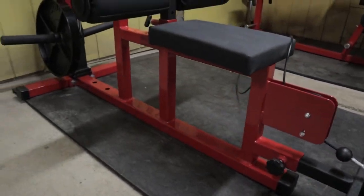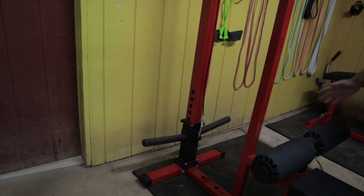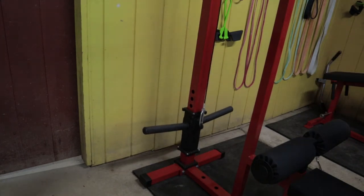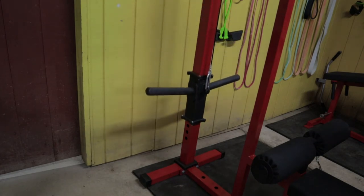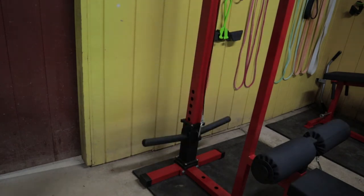I think one of the best aspects of this machine is the design. Here's the weight carriage — it's very big, so you can fit a ton of plates on it. You can see the carriage just kind of glides on the upright column, and it's extremely smooth. It's a great design, simple and effective.